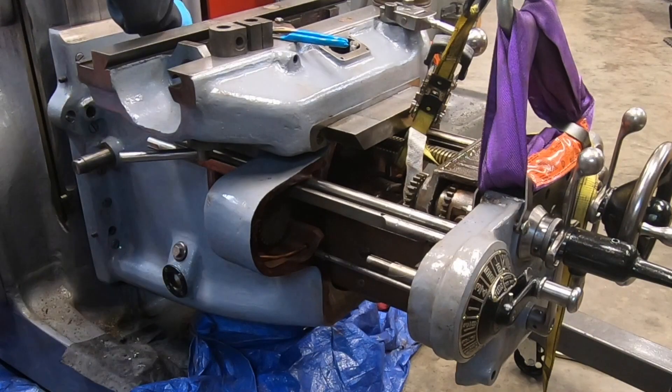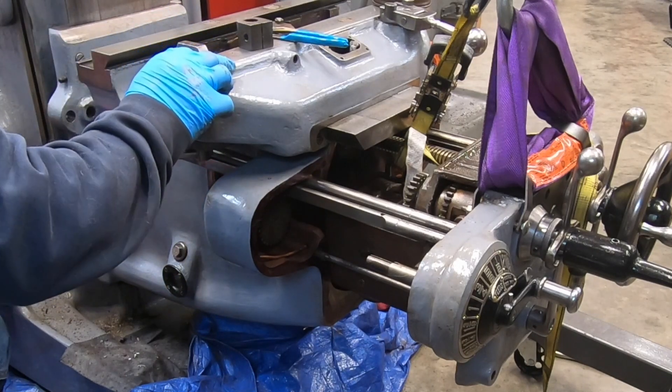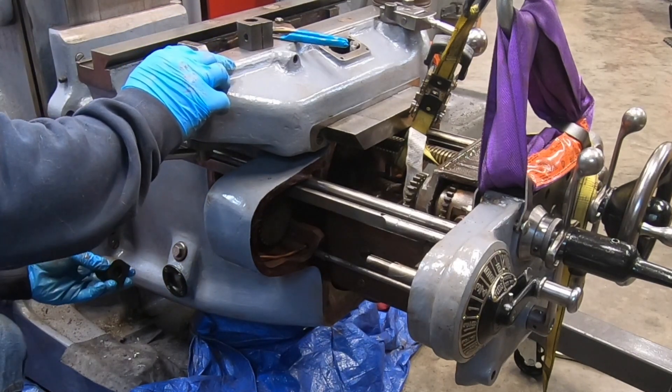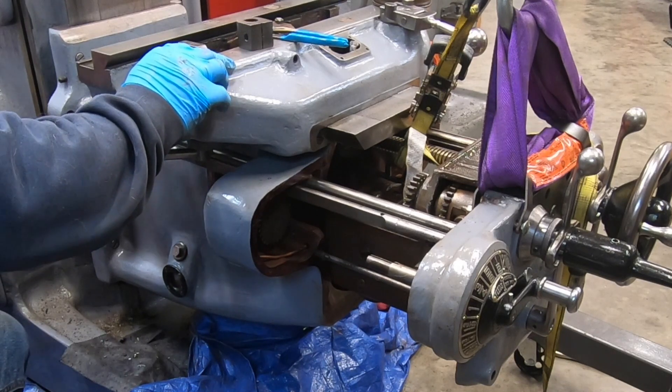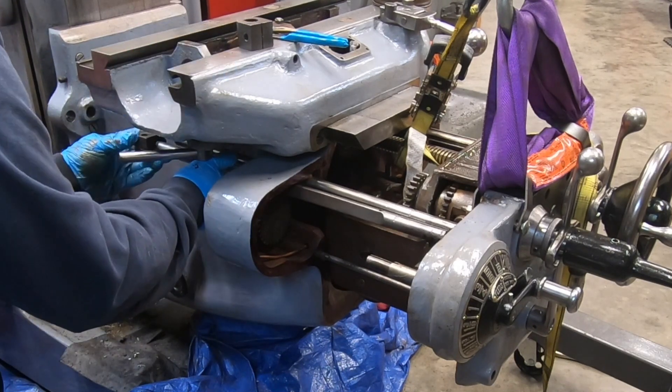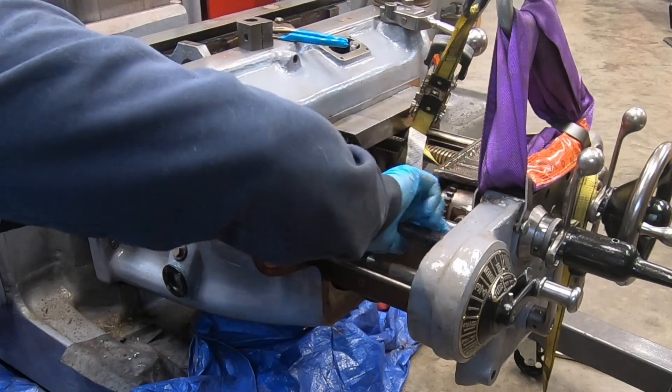It's right about here I realized I waited too long to put on one of these saddle stop blocks, because it needs to be on the other side of the trip stud that comes out of the bottom of the saddle.